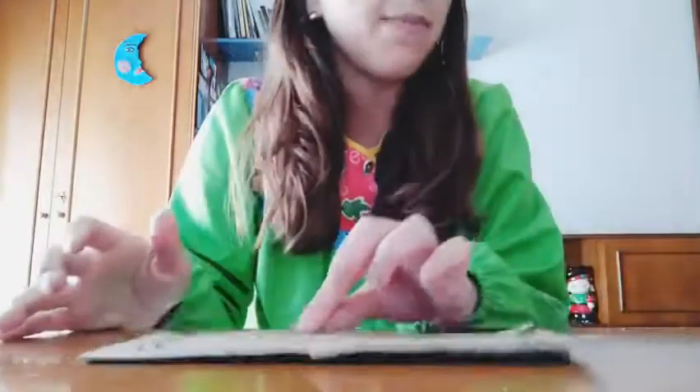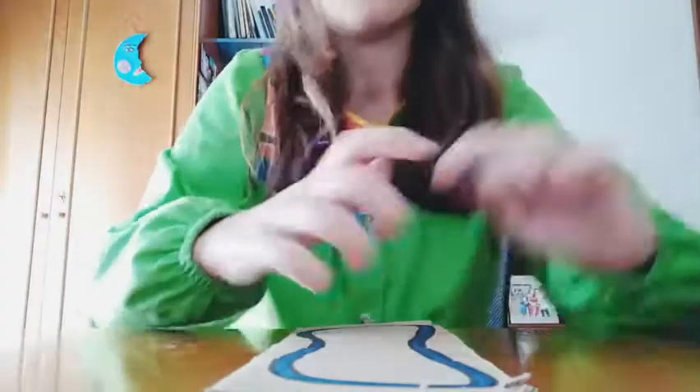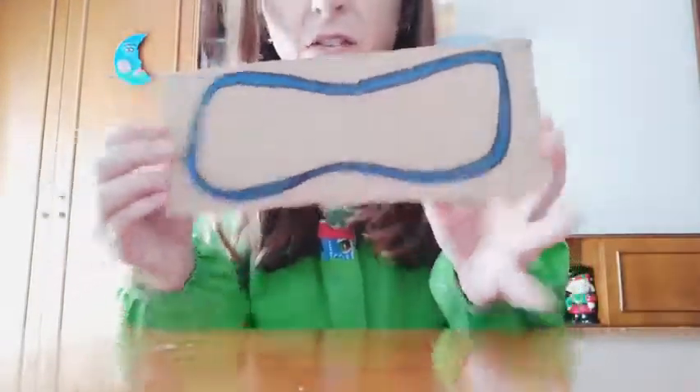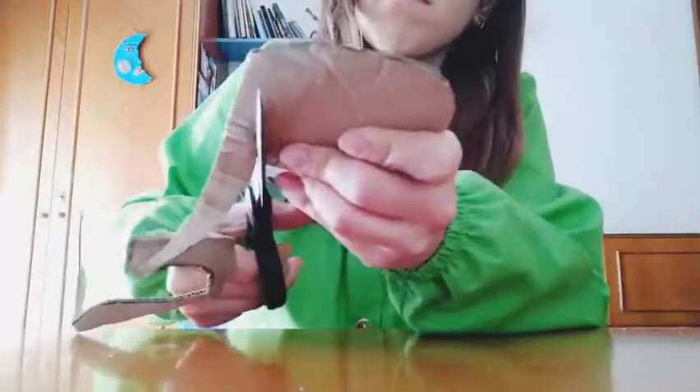Now we are going to paint this borderline, and then we will cut it. Okay, we have something like this, so now I'm going to cut it.